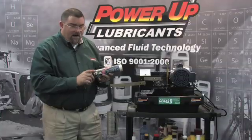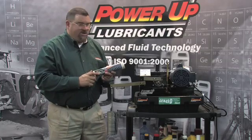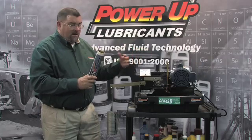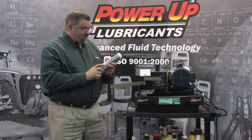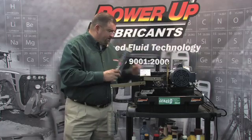The drip point on Power-up Thixo grease is 570 degrees, and we have seen our grease actually last three times longer in the bearing as some of your other greases. So it takes about one tube of Thixo grease to last the distance of three tubes of the other grease.